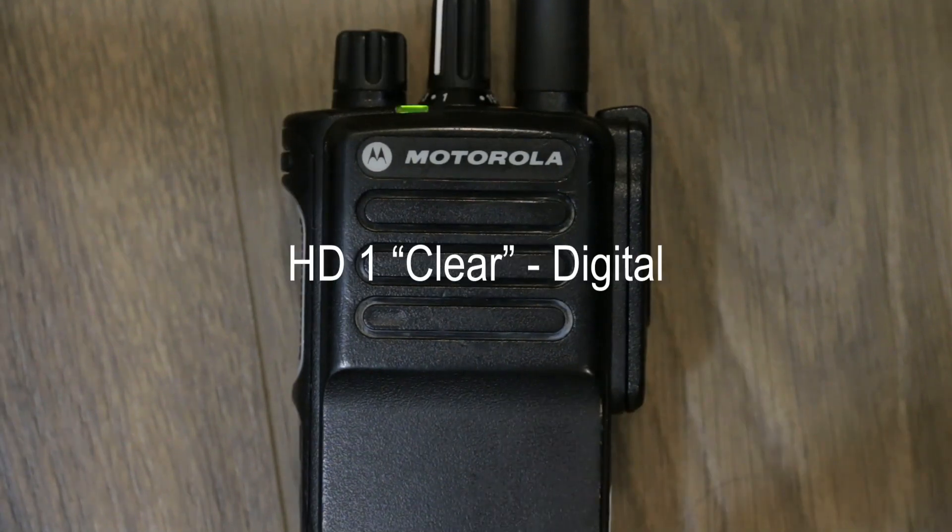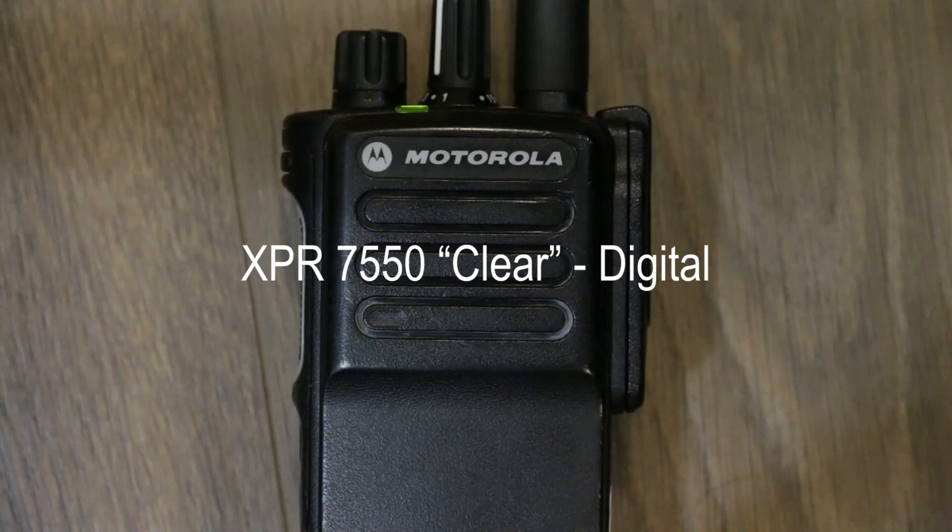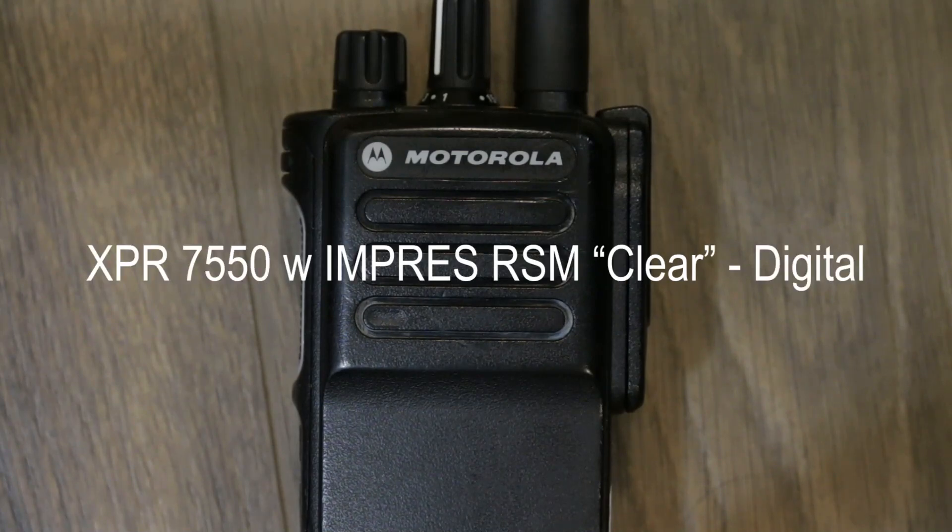Now the digital clean tests with no noise added. Alinco HD1 digital, clean, no noise added. CP100D digital, clean, no noise added. XPR 7550 digital, no noise added. XPR 7550 with the speaker mic, digital, no noise added.